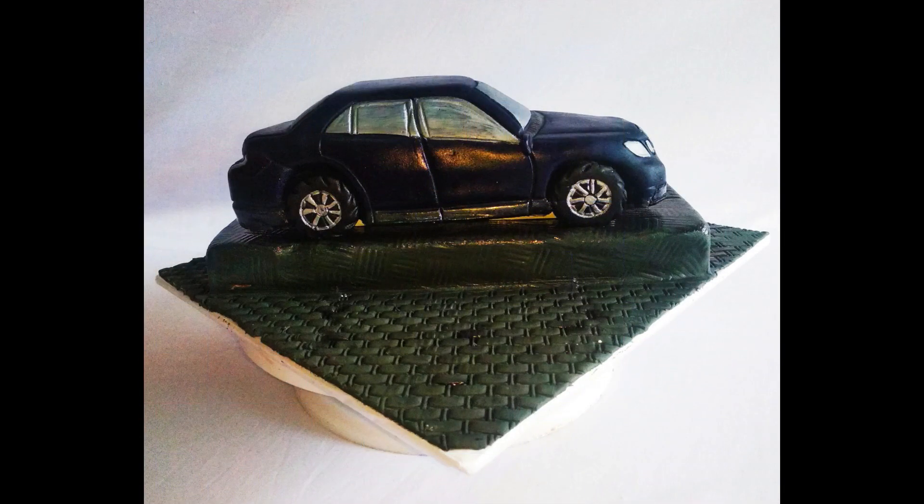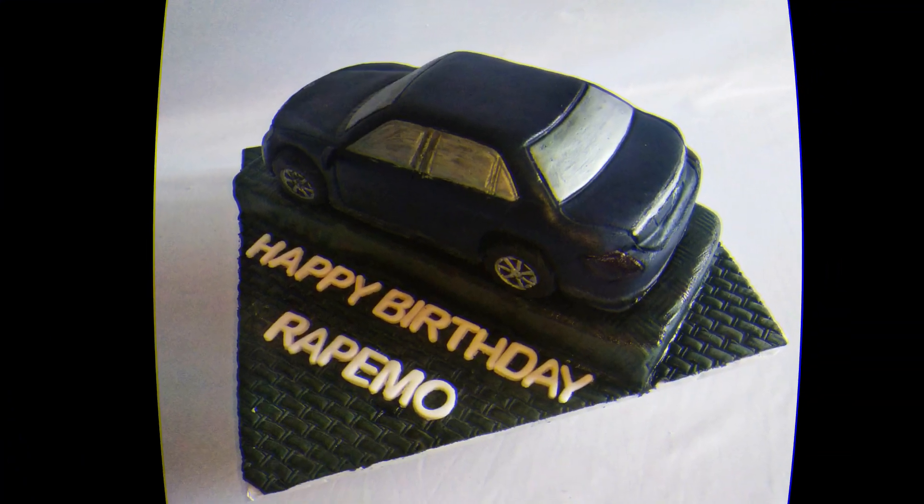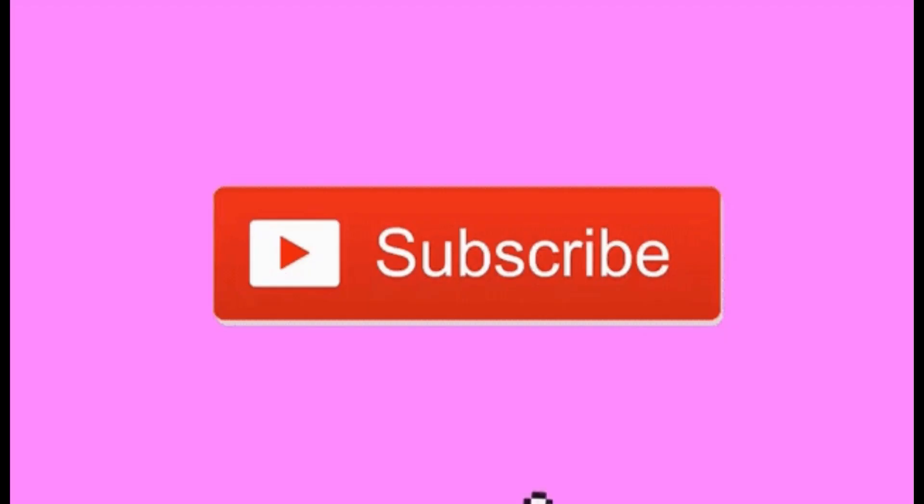Thank you very much for watching the video. If you liked it, give it a thumbs up, comment below, and share with your friends. And if you haven't already, please subscribe. See you in the next video. Bye-bye.